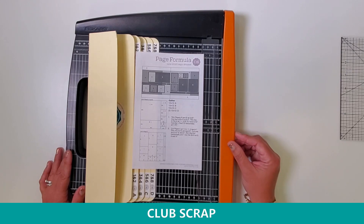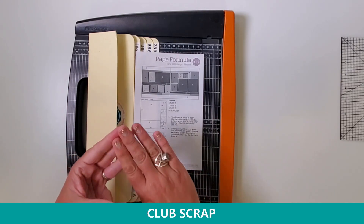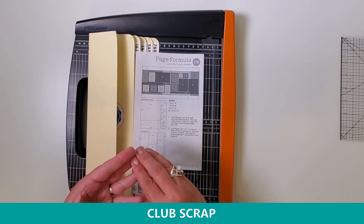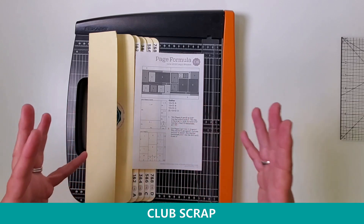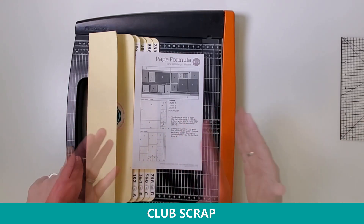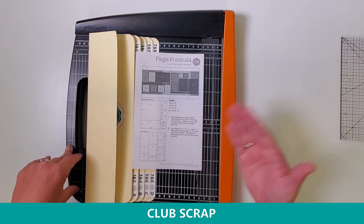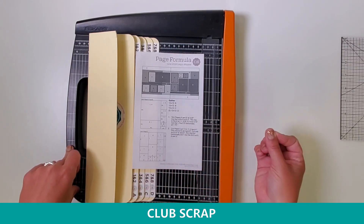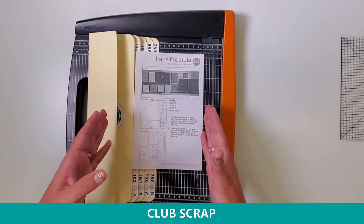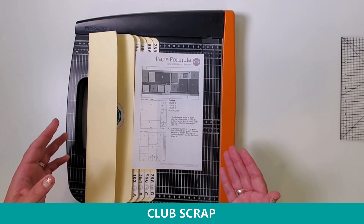I'm Trisha Morris from Club Scrap based here in Nino, Wisconsin. I've got three goals for our 20 minutes together. First, I want to show you how you can create something out of products and supplies you already have in your stash. Secondly, I want to show you some tips, techniques, and tools that I use to kick my scrapbooking up a notch. And third, I'll explain how the Club Scrap membership works and how these time-saving techniques transfer into what we offer our members every single month at Club Scrap.